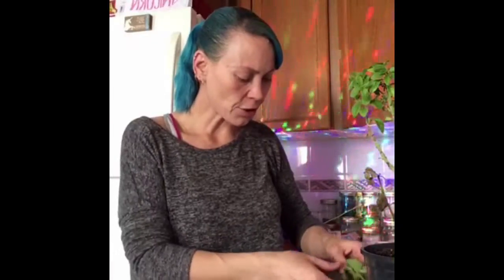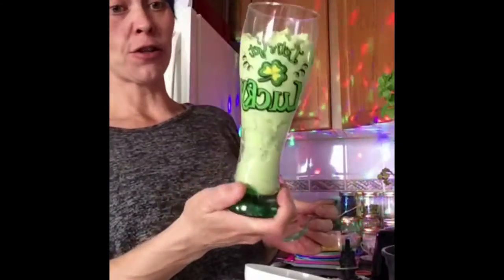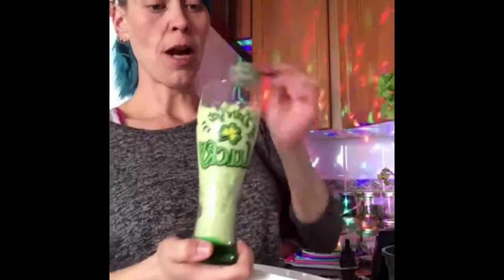We're going to be really, really sneaky guys, and we're going to put some spinach in there for green colour. 12 little stevia leaves. Four good-sized fresh mint leaves. All healthy version of a shamrock shake.